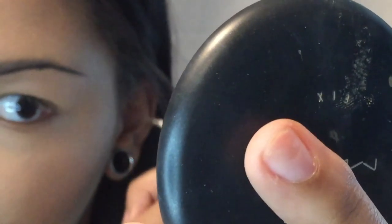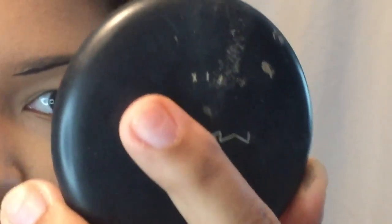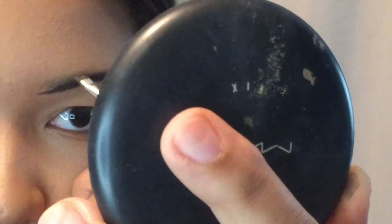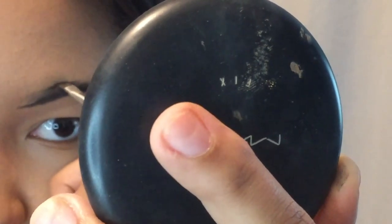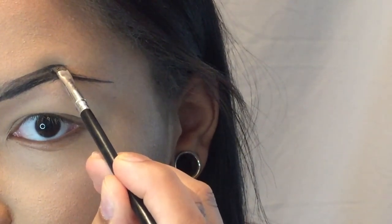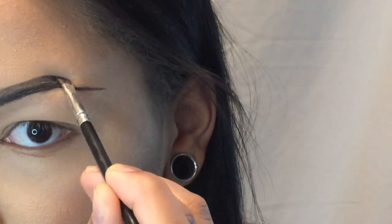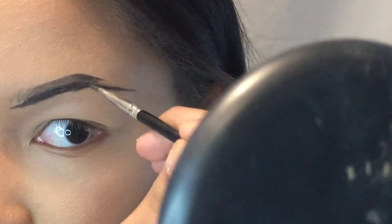I like to drag the line out kind of long. You don't have to worry about being precise because you're going to go in with concealer afterwards to clean it up anyway. I run through lightly, then go on top — this is when I start to build my arch. Right where my eyebrow goes up a little bit is where I like to start cutting the shape.